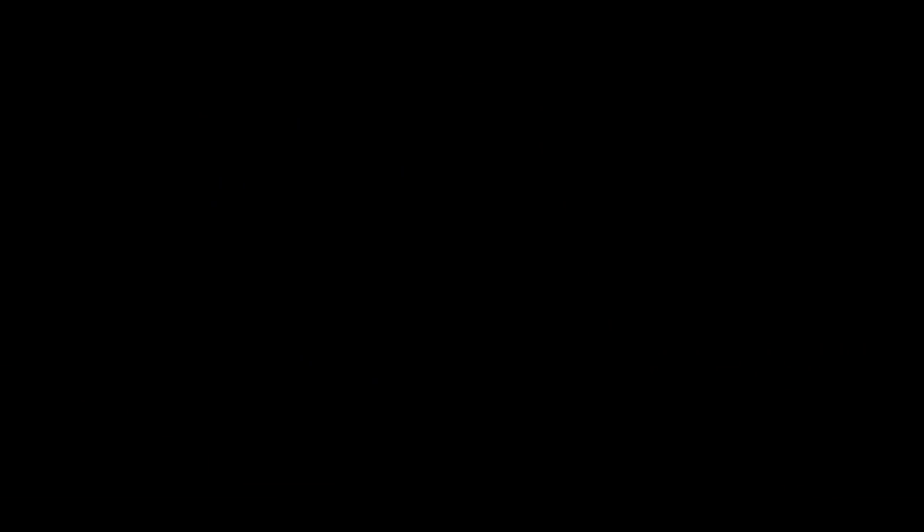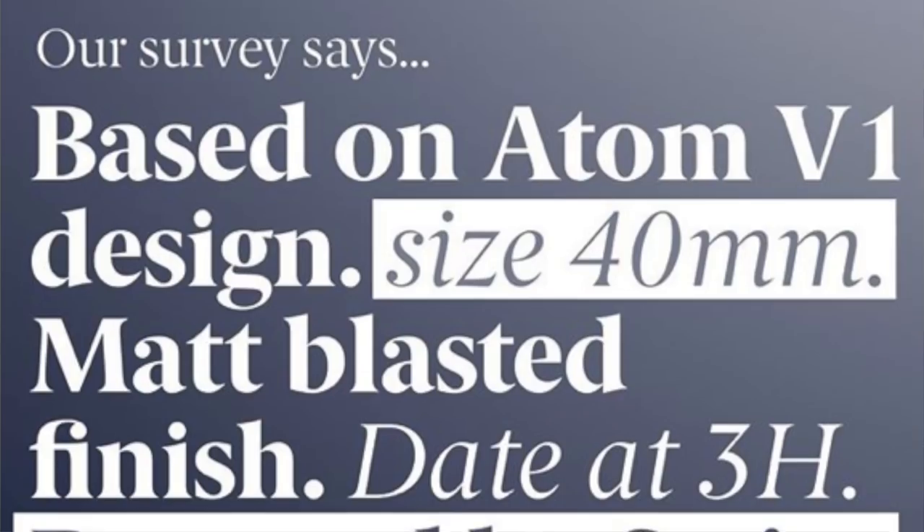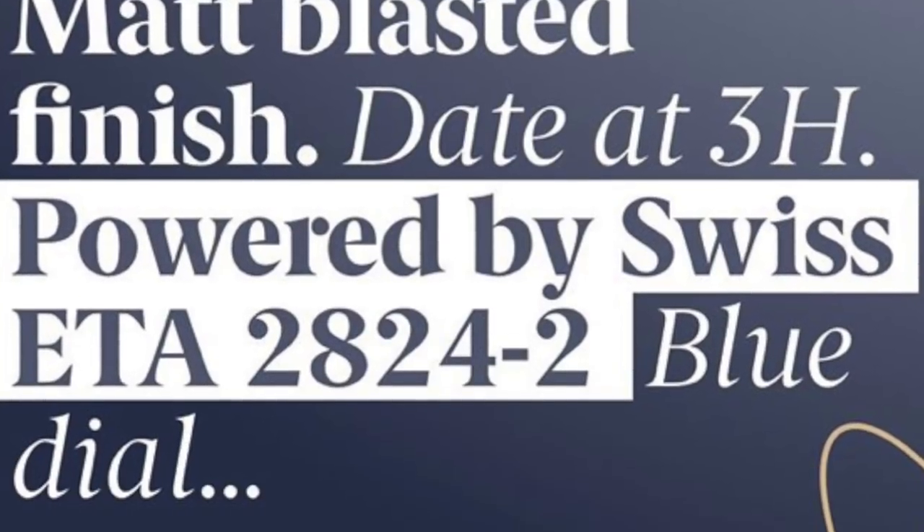I really like what Pinion has already accomplished in a short period of time and where they're headed — I think they have a bright future. The new Atom should be available in the next couple of months. Piers took that watch so seriously that he held a survey on his website for customer feedback, and it was your feedback that helped create the new Atom. The new iteration is 41mm, while the Atom 39, as the name suggests, will be in 39mm at a slightly lower price point. I believe I will have a review of the new Atom 39 when it becomes available, and I am really excited about that.